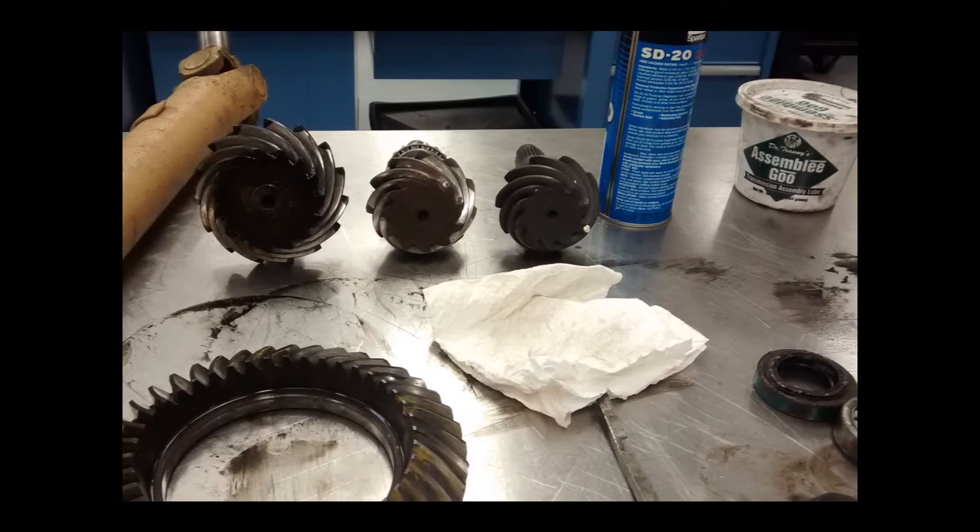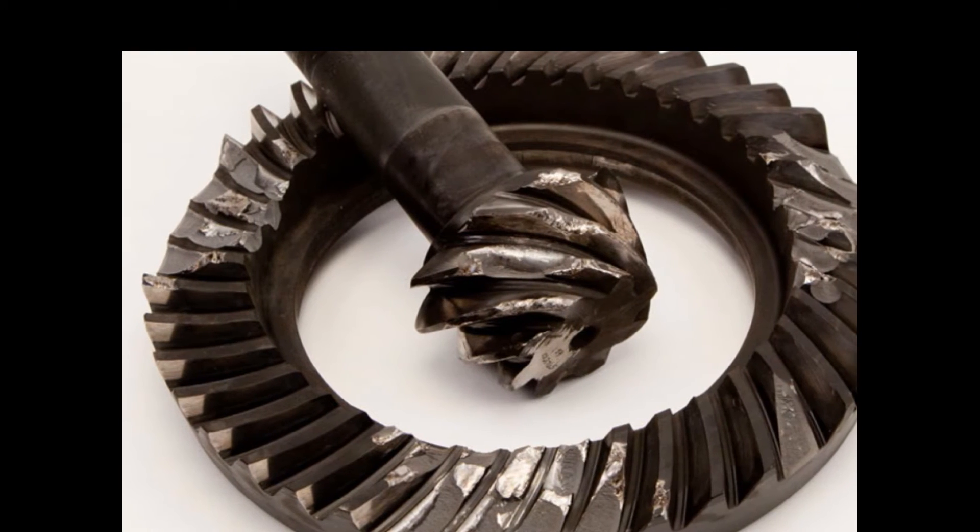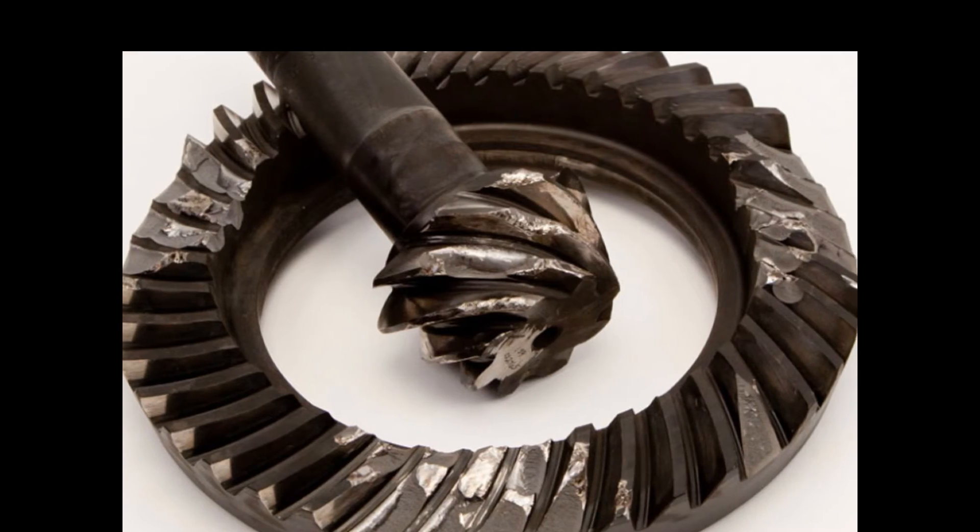Ring and pinion gears are a point of high stress in the drive train and may fail if care is not taken to ensure long life. Improper installation, low or no fluid, tires that are too large, and improper braking can cause failure.